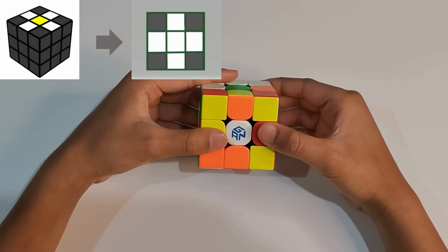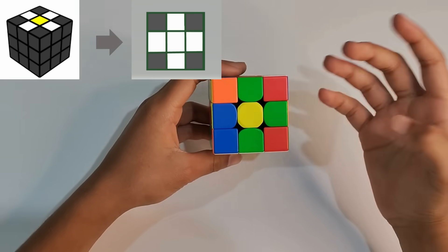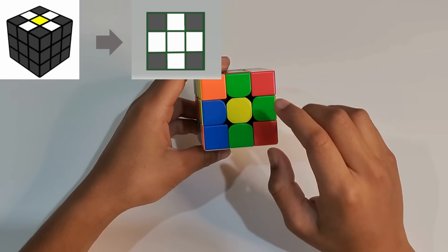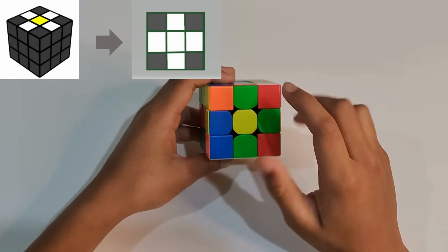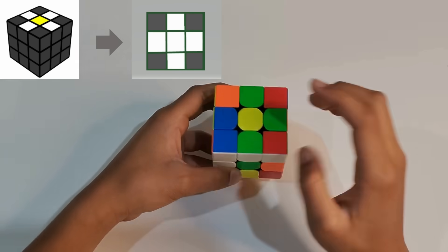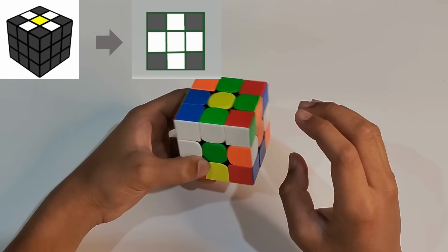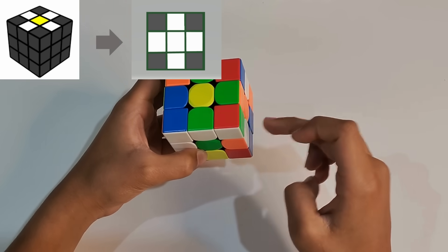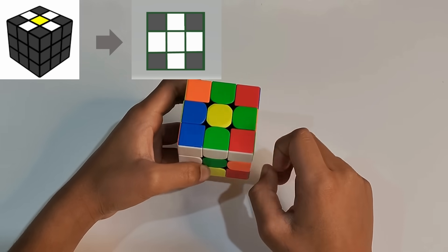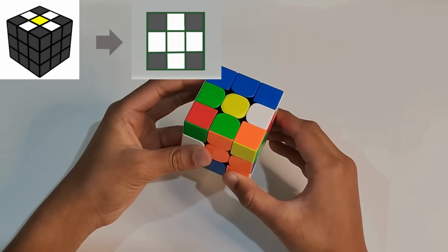Let's do the first step, which is making a white cross. But to make it simpler, let's start off by making a daisy. The daisy has a yellow center in the middle. So we take the yellow center piece on the Rubik's Cube and put it on top. The daisy has white petals, so we put all the white edge pieces surrounding the yellow center. We find a white edge piece and push it up.